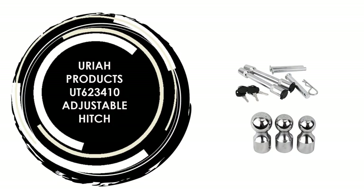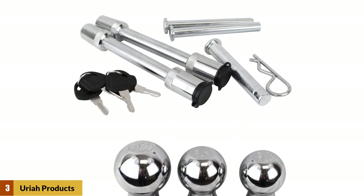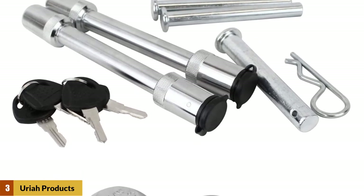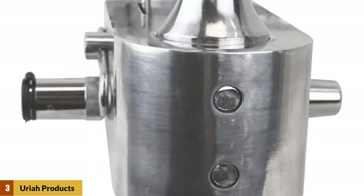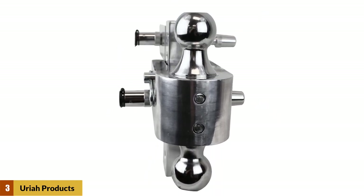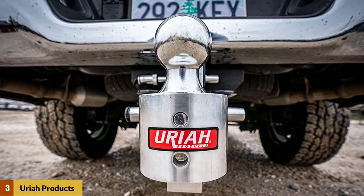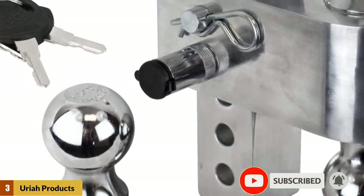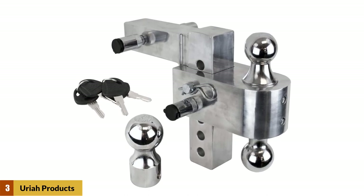At number 3: the Uriah Products UT623410 Adjustable Hitch. Whether it's work or play, the Illumatoe Hitch from Uriah Products gets the job done. With best-in-class versatility, the Illumatoe keeps you flexible whether you are towing heavy equipment or pickup equipment for your next home project. It is an aluminum-adjustable interchangeable hitch that provides one product for all of your towing needs. It has the highest-rated gross trailer weight on the market at 12,000 pounds. The adjustable ball mount fits into a standard 2-inch square receiver, with a 6-inch max drop and 6-3/4-inch max rise. Included are three independent steel, chrome-plated interchangeable hitch balls. The aircraft-quality aluminum alloy body is corrosion-free and lightweight while providing maximum strength. The package includes two locking hitch pins with four keys to prevent theft, and it meets and exceeds J684 towing standard testing.